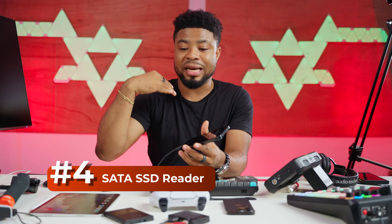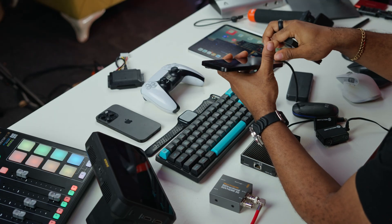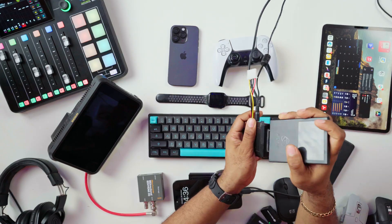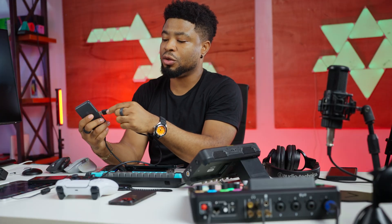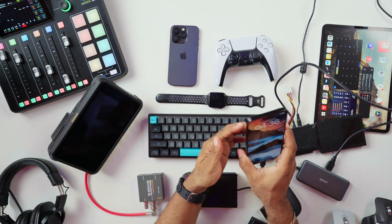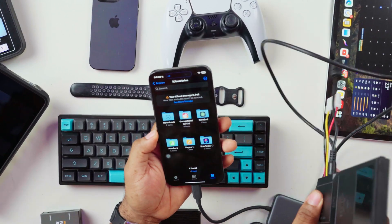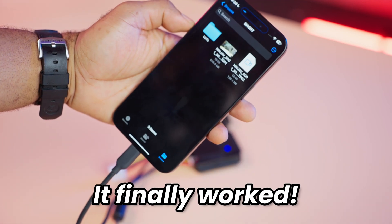Let's try to read an SSD which I used to record things into my Shogun and Ninja V. This is another card reader meant for SATA drives and SSDs. I'm going to connect it and, still using the dongle, connect to the Type-A connector which goes into my iPhone. It isn't able to read from this drive, so that doesn't work with the iPhone.